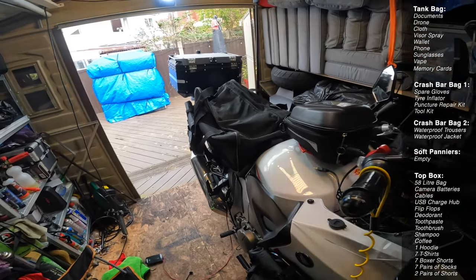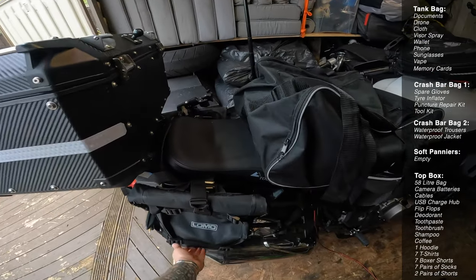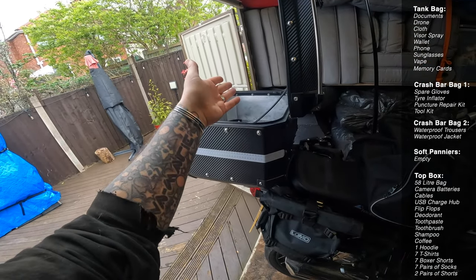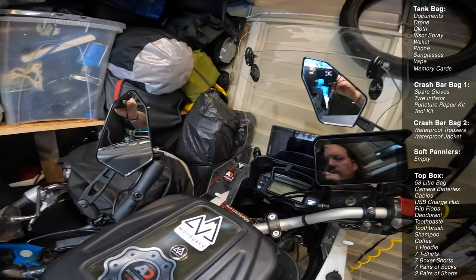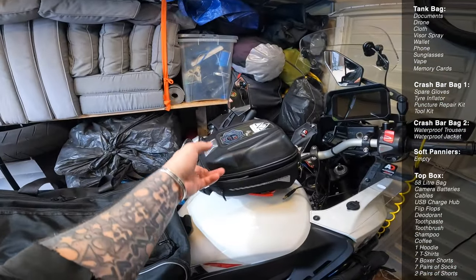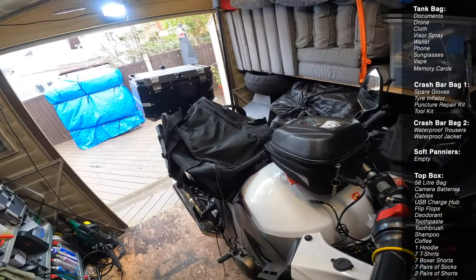I can get away with just a tank bag, two crash bar bags, and my top box. A lot of people do take going-out clothes for the evening, and I suppose that's fine, but I want this to be easy, simple, and minimal — I don't end up carrying too much extra weight on the bike, and I come back lighter. I leave the helmet and jacket in the top box overnight, so I'm only carrying one bag up to the hotel. I'll remove the Garmin sat-nav and take off the Apple CarPlay — won't be needing that for tour. I also keep a disc lock in there so wherever I park up for dinner I can just put the disc lock on.